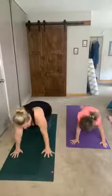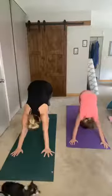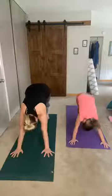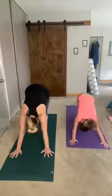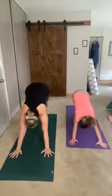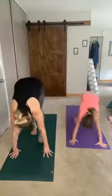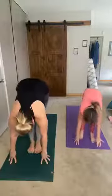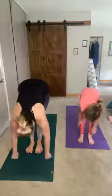Let's go into our first downward dog — tuck those toes and lift those booties up high in the air, straighten those legs. Go ahead and pedal those feet out, bending your left knee and your right knee. Look up at the front of your mat and walk your feet up to meet your hands. Bend your knees a little if you need to, do a halfway fold — flat back — and all the way up into our high mountain pose.